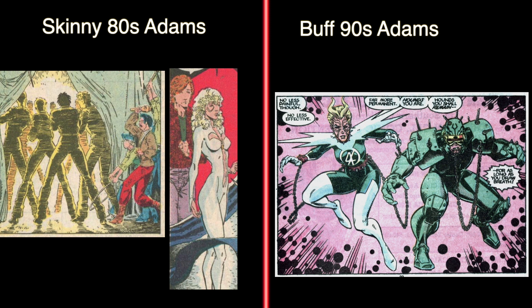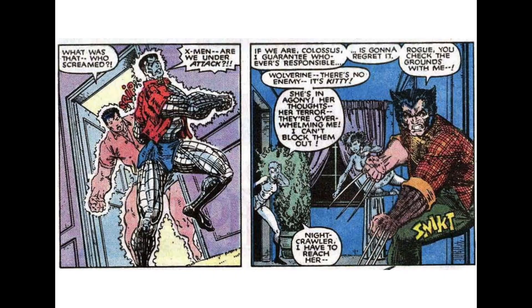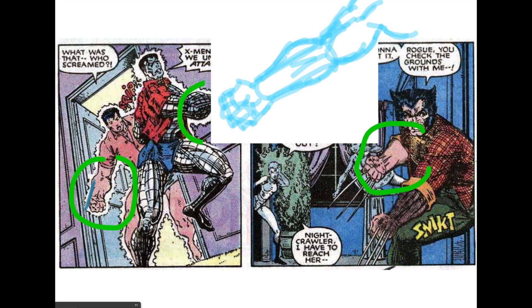When he just started out, he drew his characters as very skinny. It definitely had that 80s vibe. The faces were more realistic. That's what I'm going to try to emulate today — that skinny Adams style. A typical thing is the forearms: very muscular forearms, and then the wrists that kind of go straight into the fists. That's probably where Liefeld got it from.